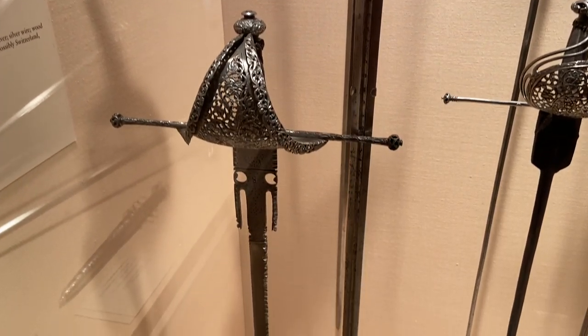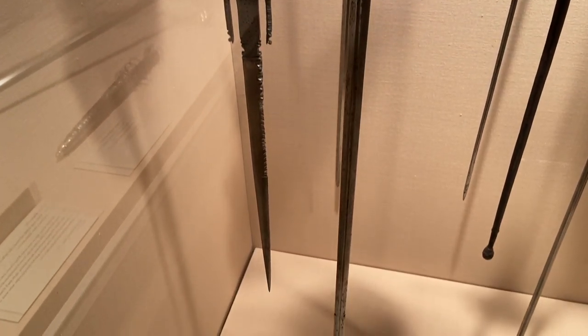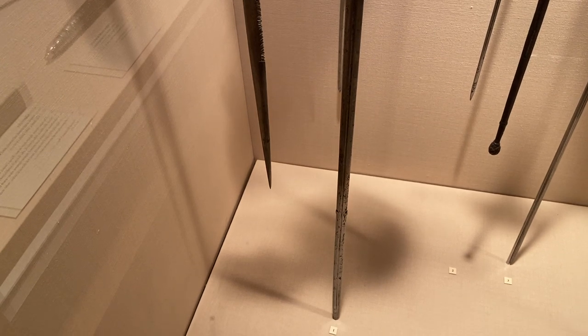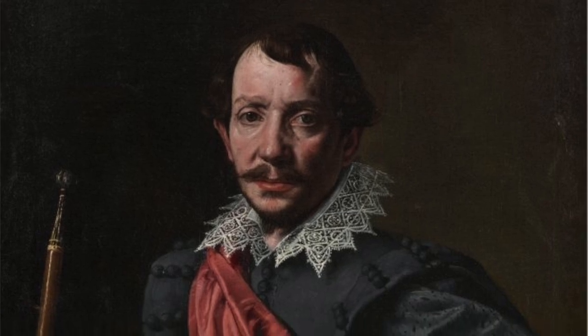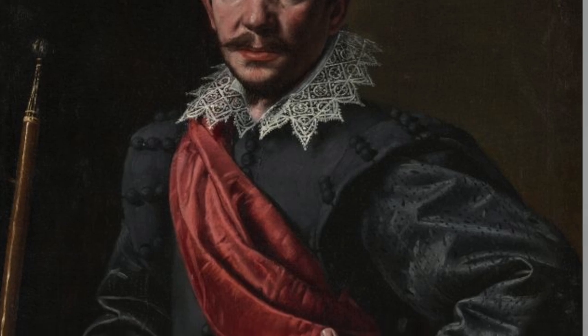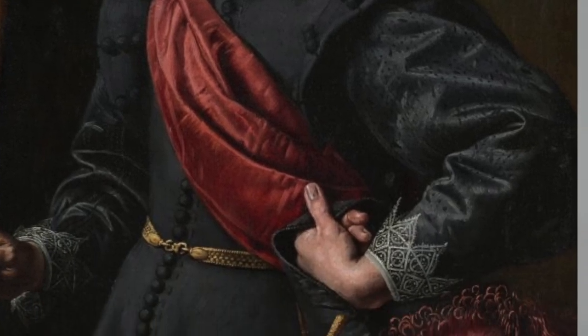The rapier was a long thin sword with a complex hilt, primarily made by the French, the Italians, and the Spaniards. They originally used the word 'espée,' 'épée,' or 'espada,' which means sword. The term rapier is believed to have been used as early as the Bronze Age, referring to a long two-edged sword with a complex hilt.